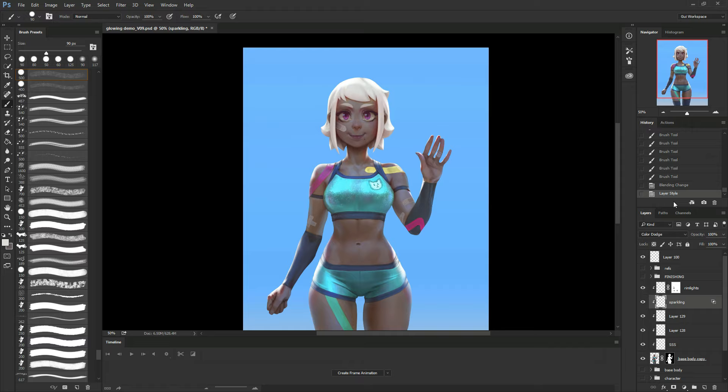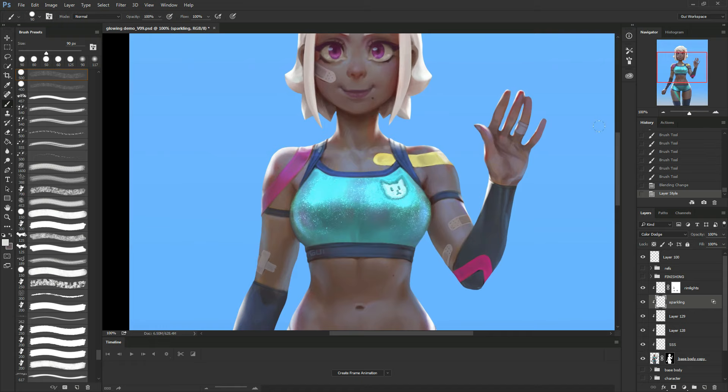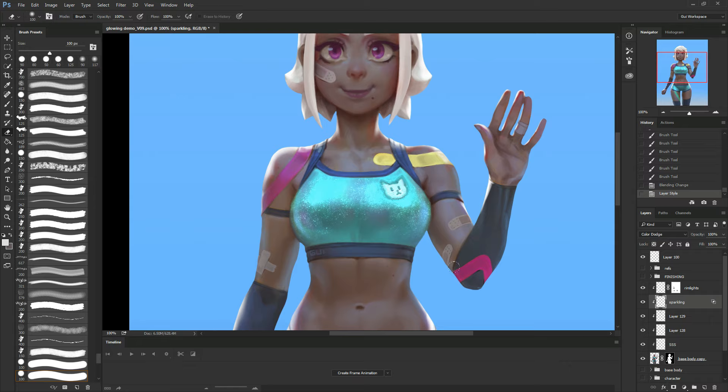You see before and after changing the layer style — this is the effect I was looking for. However, it's a bit too intense, and I probably explained already the difference between opacity and fill, but this is a good situation to really show what the difference is.